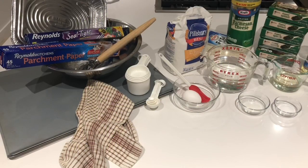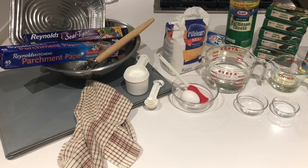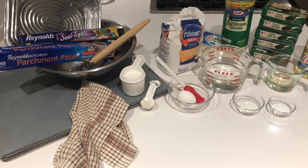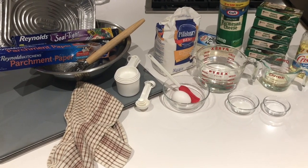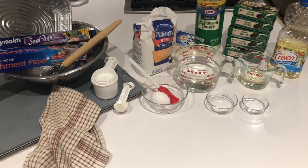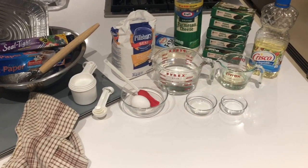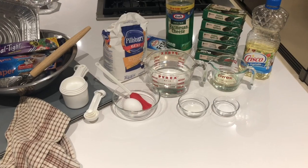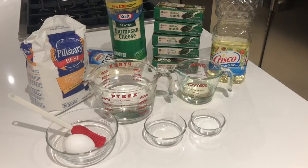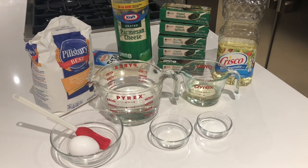You will also need a couple of baking sheets, a large bowl, a dough whisk, a whisk or a large fork, a deep tray, some parchment paper, some plastic wrap, dry measuring cups, measuring spoons and some wet measuring cups. So now that we have all of our ingredients together, let's get started on making our dough.